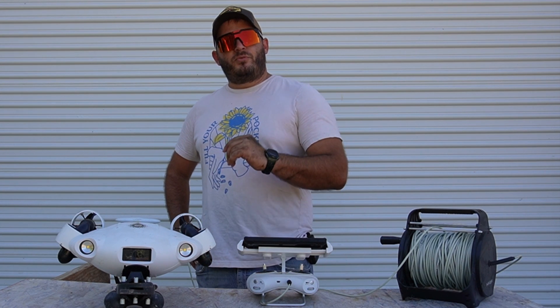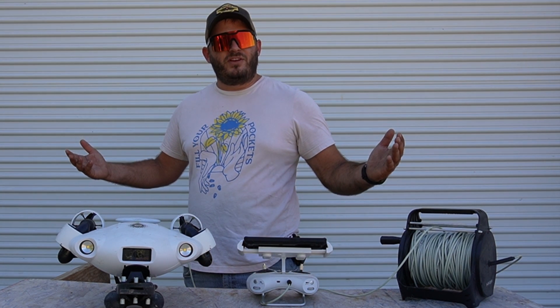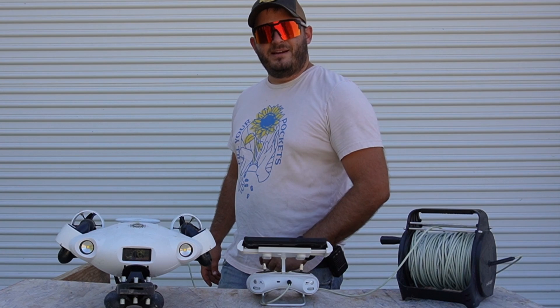If you enjoyed this episode of Northwind Aerial, consider giving a like and subscribing. What other underwater ROV drones should I check out? Is there something I'm missing? Leave them in the comments. Until then, thank you so much for watching — I'll see you next time.